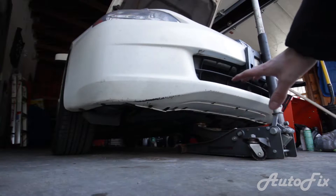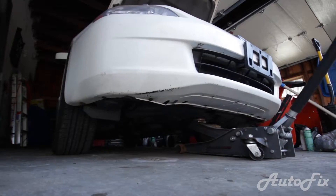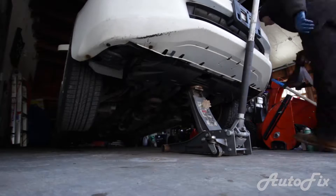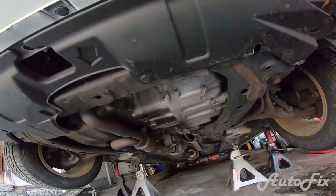Let's get to it. First things first, let's jack up the car. If you can't see where I placed the jack, I'll show you once we get the car up. There's basically a little nub on the front subframe and that's safe to jack up by. Once we go under the car, here you can see that little nub that I was talking about — that's where I jacked the car up from.